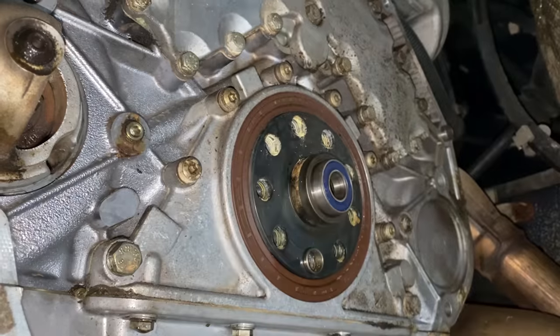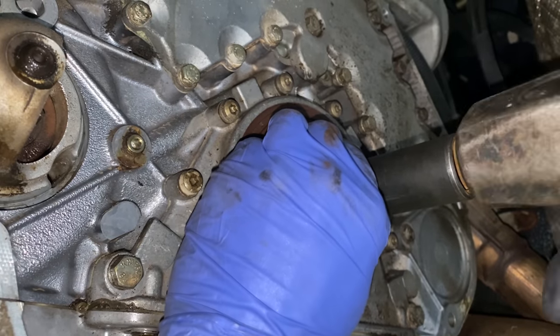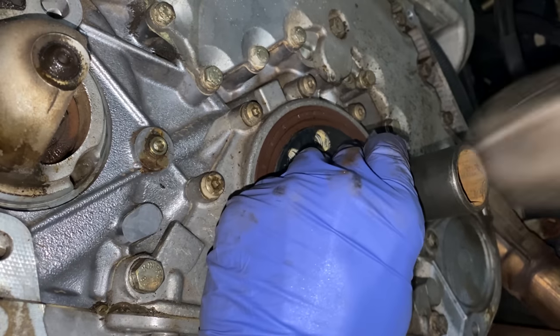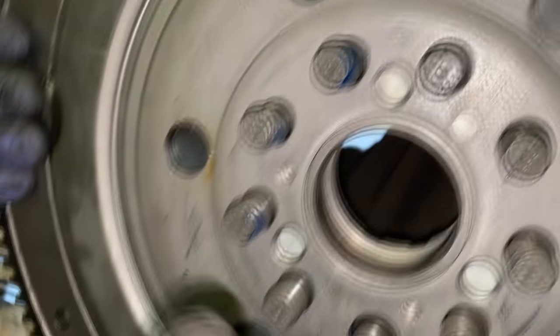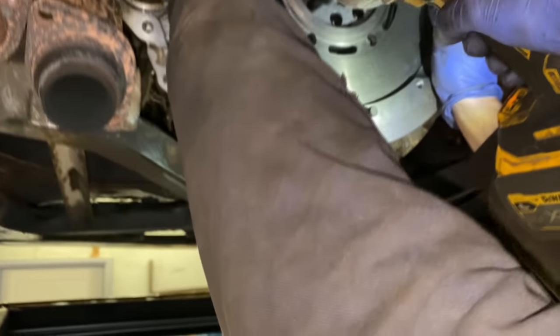Tap the crankshaft bearing in — master. Now the flywheel: use Loctite on the bolts, which comes with the flywheel. There is one hole which is bigger — that goes down here. It's on.